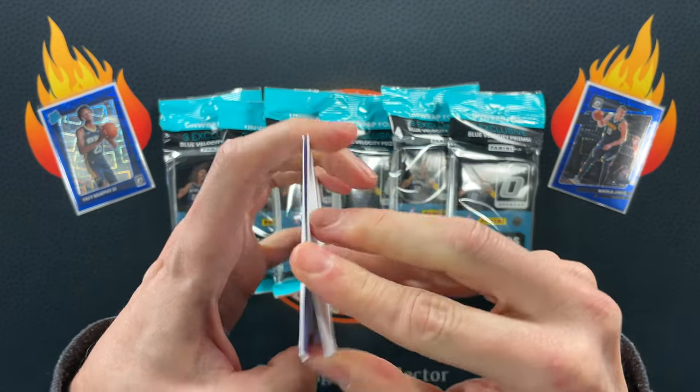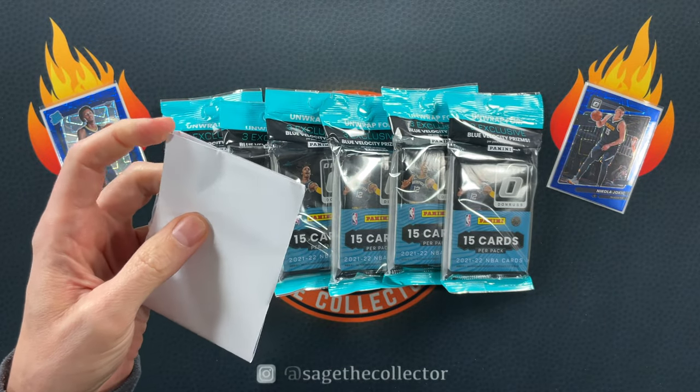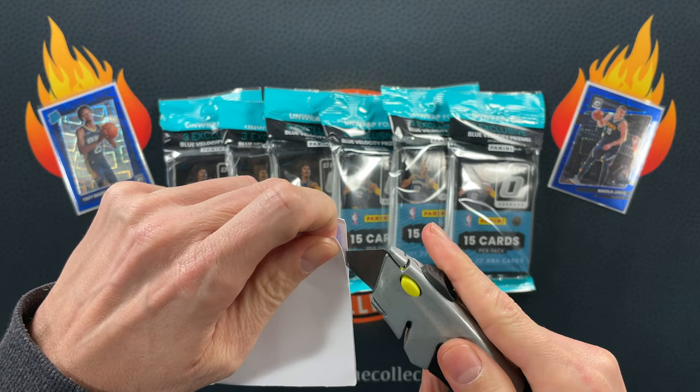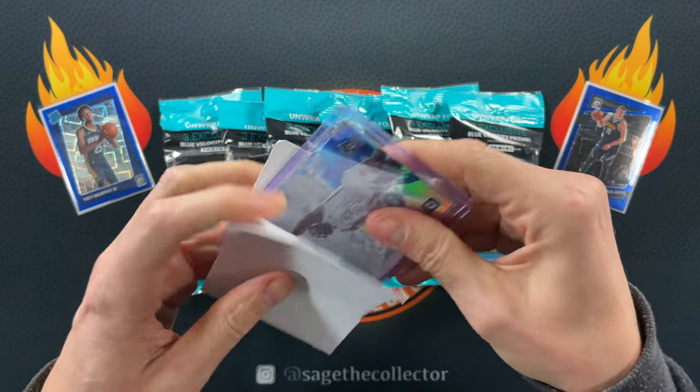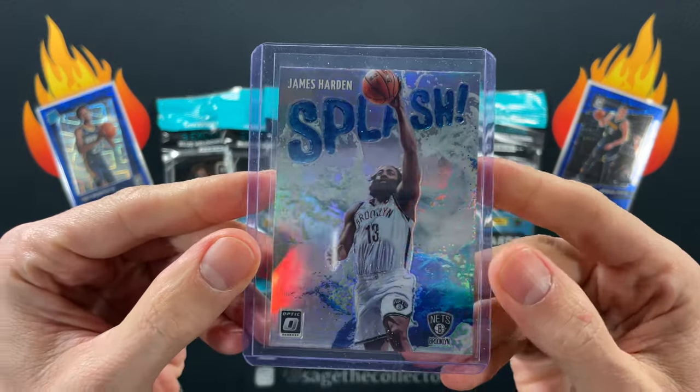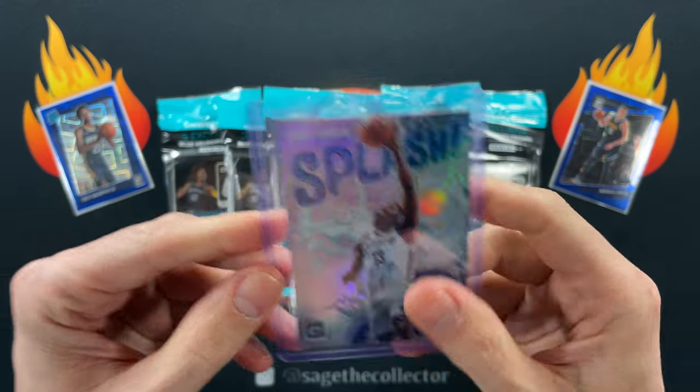Masking tape, I hate you. It should be outlawed. All right, there we go — 2021 beard splash.